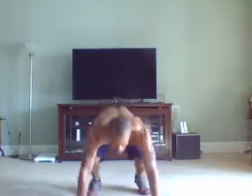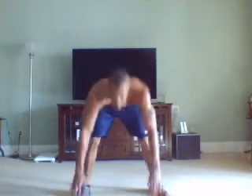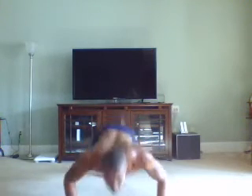Scorpion burpees come in the same as our spider-man, but it's just a scorpion leg kick instead of the spider-man out to the side. One, two, three, four, five. Last one. Six. Good job.